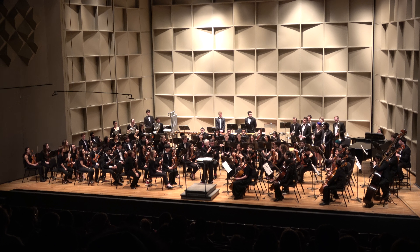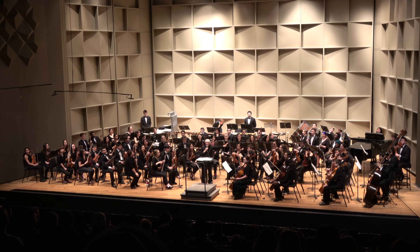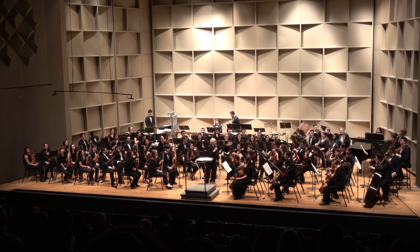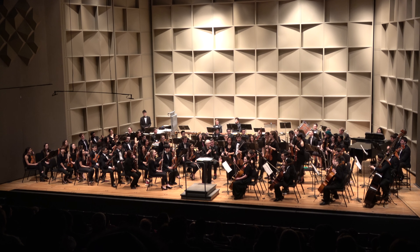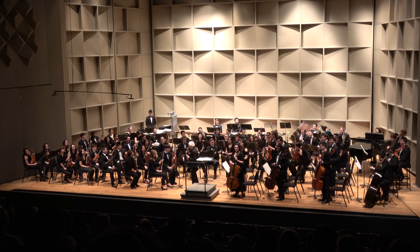Now we'll work on the inside in. String bass — do we have string bass players in the audience? You should consider it; it's a great instrument. Violas — these are the violas, can you stand? They need to see you. Cellos, you can stand. Exercise — it's good. Don't worry, we'll have your stand too.